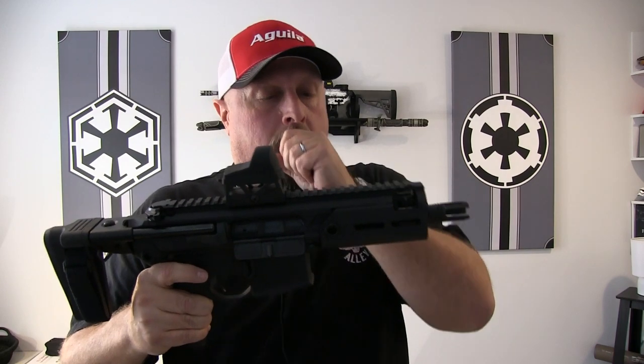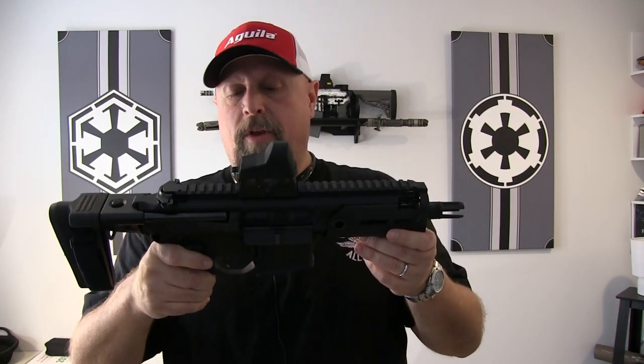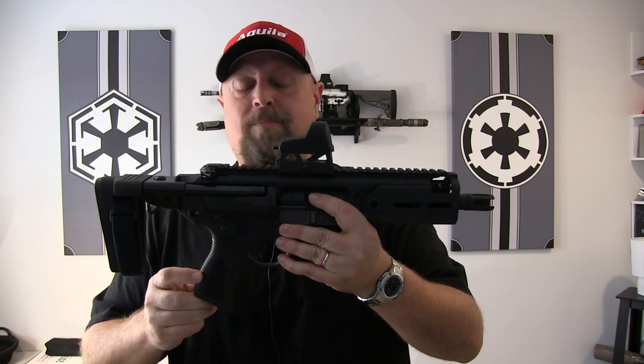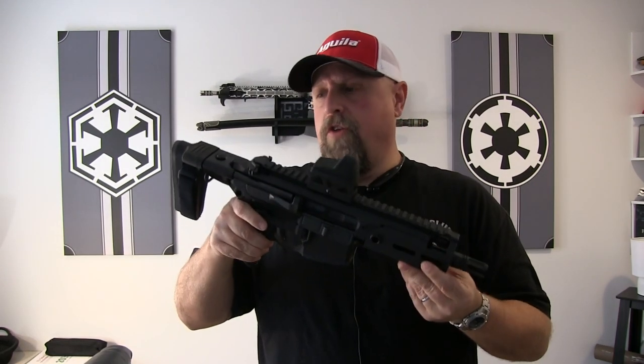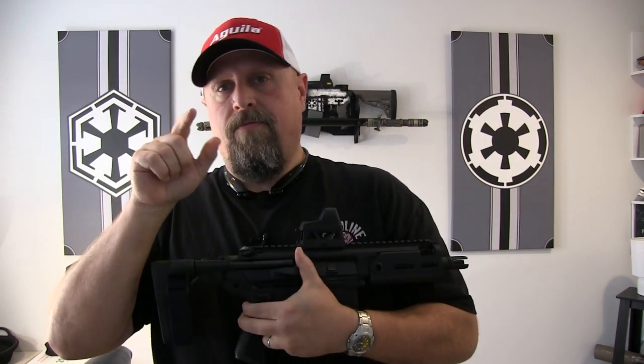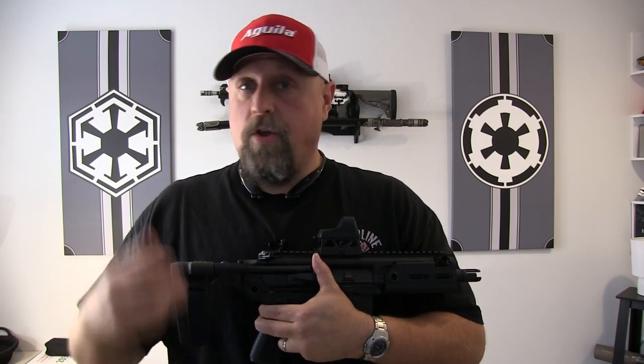This is a winner. SIG has come out with an amazing line with the Virtus and the Rattler — something for every level, whether it's law enforcement, military, or your average shooter. This one in particular, you can see how easy it would be to conceal — you can drop it under a coat and it would just be gone. That's our review and thoughts on the SIG Rattler. Like, follow, subscribe. Keep coming back. If you have any questions or comments, leave them below and we'll get back to you as soon as we can. Until we see you on the range, keep living your dream.